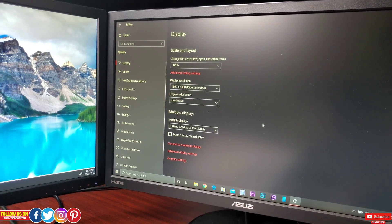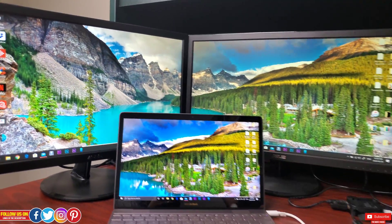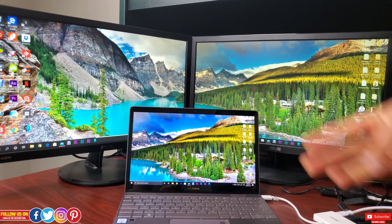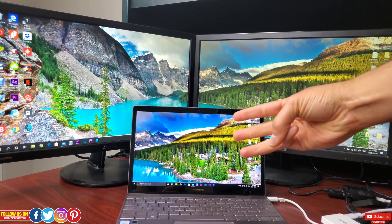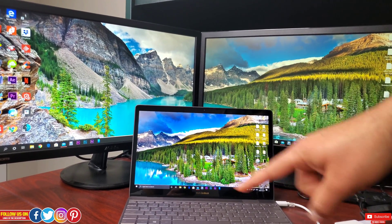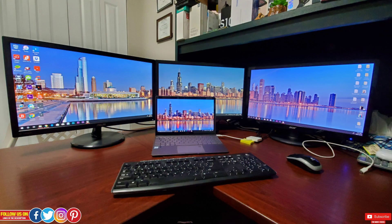After playing around with the settings, you'll achieve your desired dual display setup. You can even use your laptop screen as a third display for a triple monitor setup — I've done a video on attaching three monitors to this laptop, linked at the end of this video.